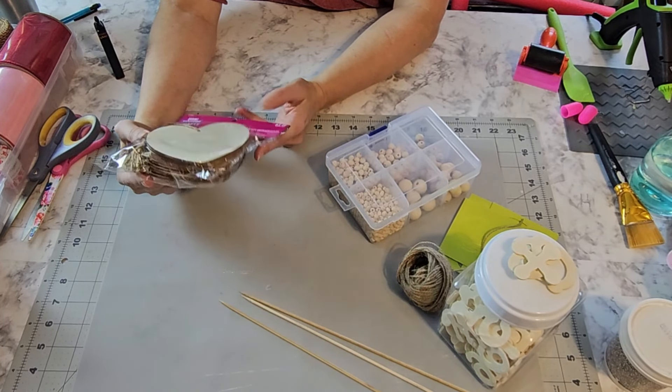Now I'm going to take some scrapbook paper I got from Hobby Lobby and figure out which ones I want to use. I'm going to trace out one of these hearts on the white paper and then two of the hearts on the pink one, and then cut them out.